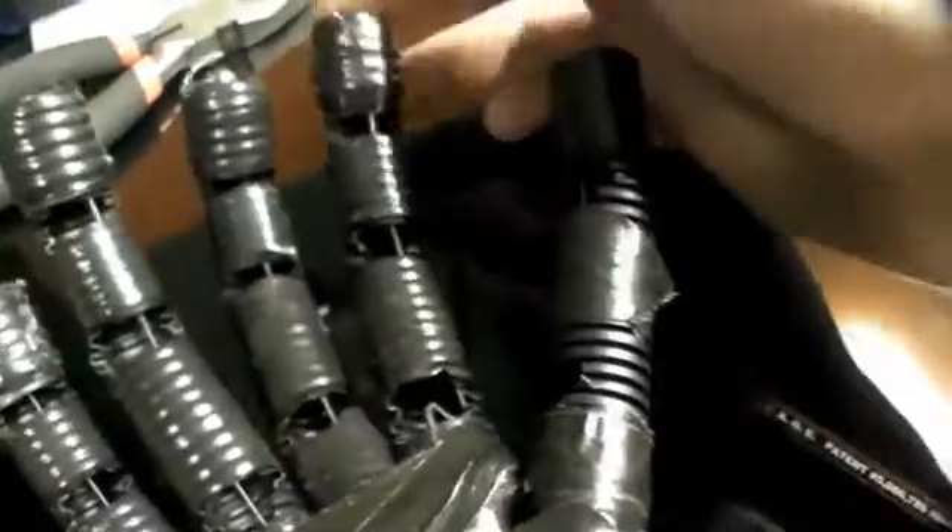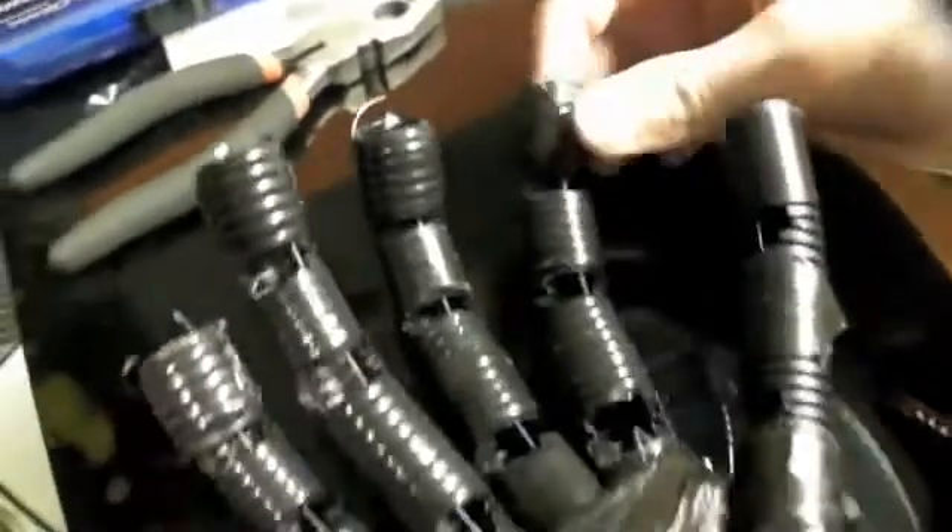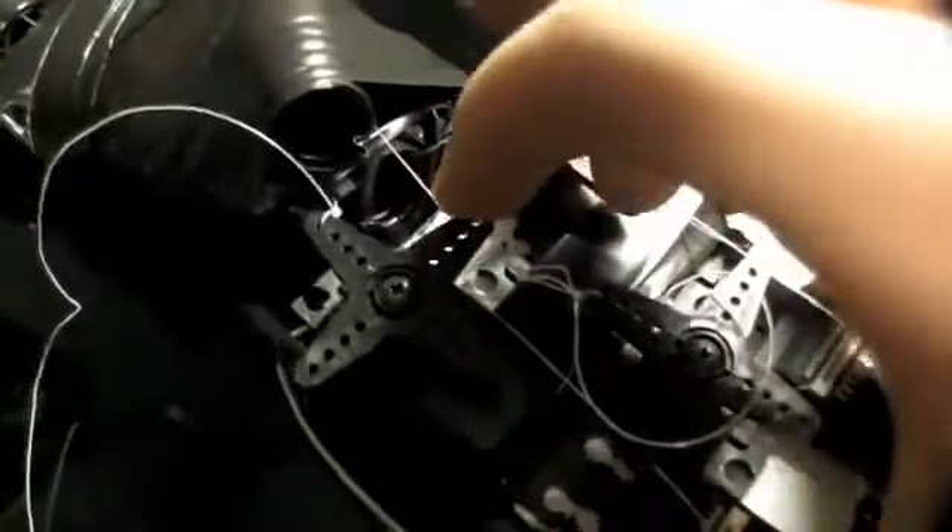For the hand I used electrical tubing, just because it was simple enough and it provides a good amount of flex and restores its default position, which is just unflexed. How this works is that there's a fishing line connected to the top, and when you pull the fishing line the finger flexes — that's caused by the servo turning.